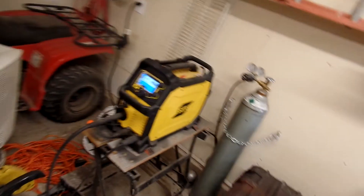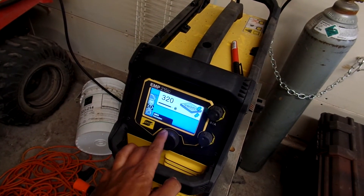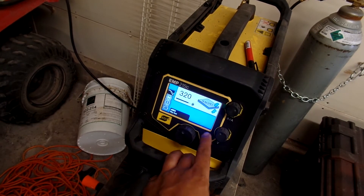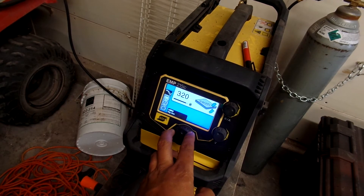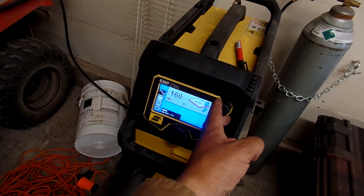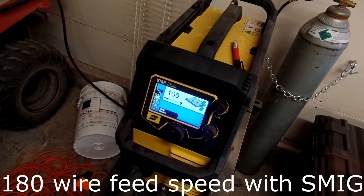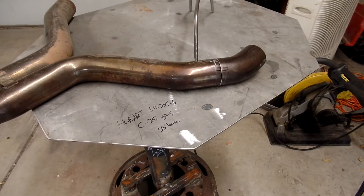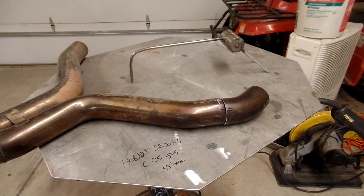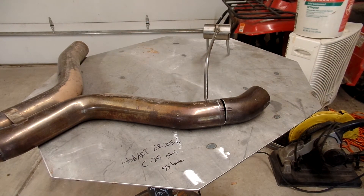Let's see if we can get some settings. Today we're going to MIG — I'm already set up on MIG, we want the MIG gun. It's kind of telling us we're in the range of 12 to 14 gauge. I'm guessing this is about 16 gauge, so I'm going to weld a little high — 180 amps — and see what happens. My helper today is a third hand, just some scrap sitting around turned into a welder's helper.